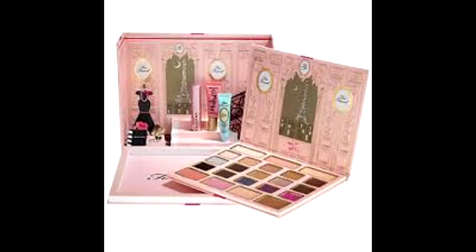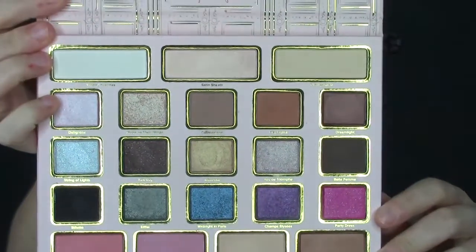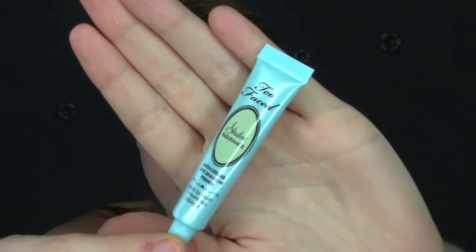Hey everybody! So today I'm going to be playing around with the Too Faced Le Grand Palais palette. Isn't it pretty? There are so many fun colors in this, but I'm going to go with a more neutral look and I'll do a more fun color tutorial later.